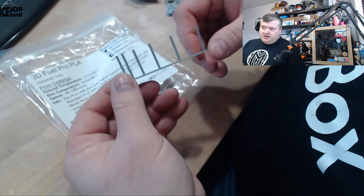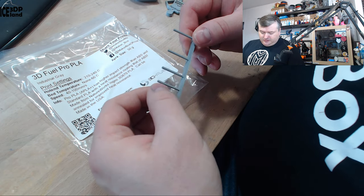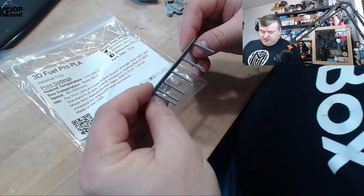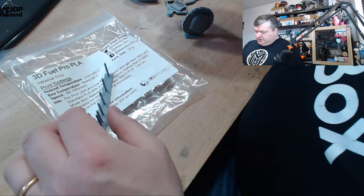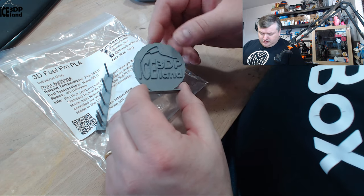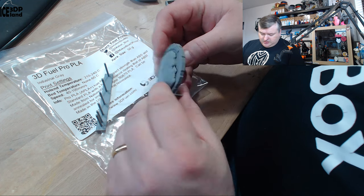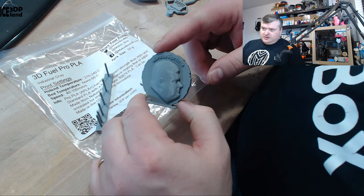First I did a little stringing test to see how it performs, and there was a tiny amount of stringing — nothing too serious — and it came out pretty good. I did the Maker Coin and that came out excellent, no issues to speak of, maybe a tiny amount of stringing but nothing too serious. So that came out excellent.